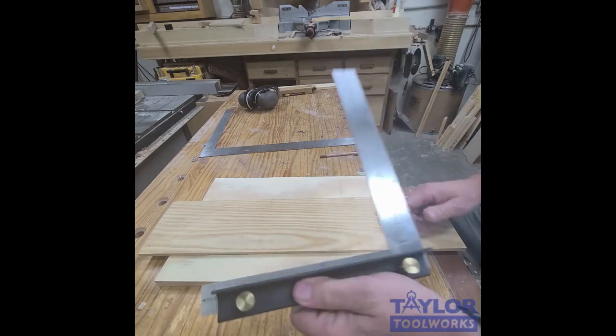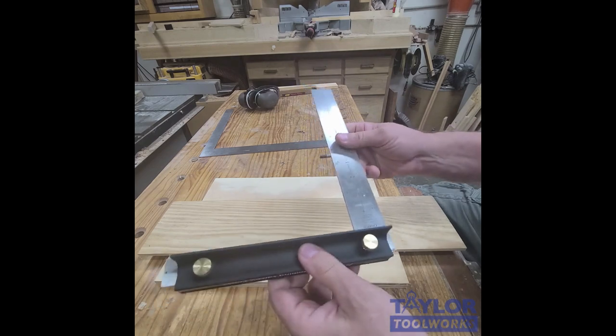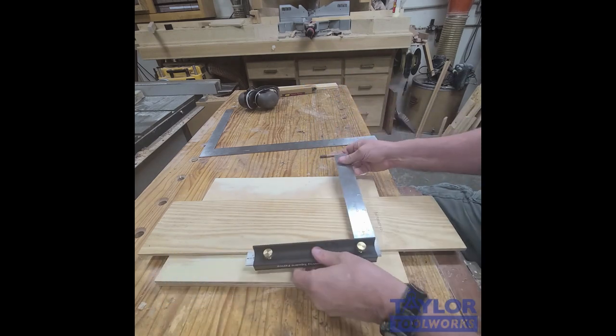That's a really useful tool. The other thing is it gives you a handle to hold on to your square. This right here is a nicely ergonomically shaped extrusion — you can just hold on to it, it gives you a handle, and then you can set it down.